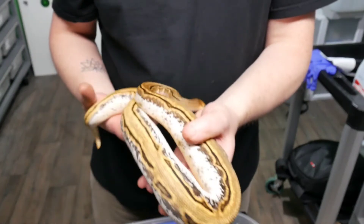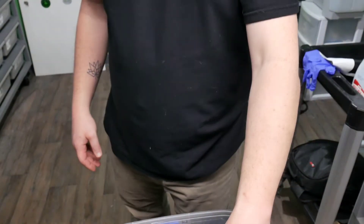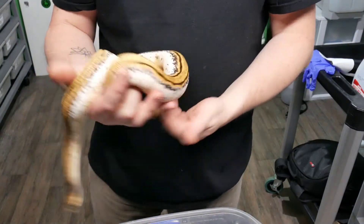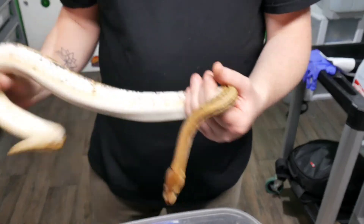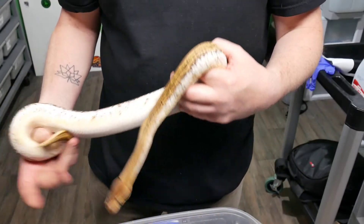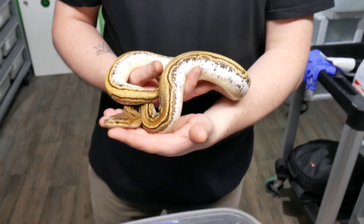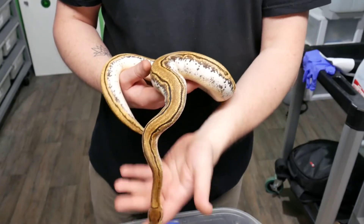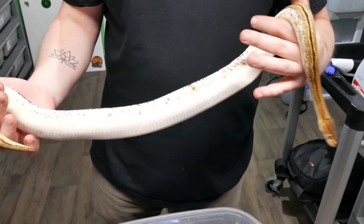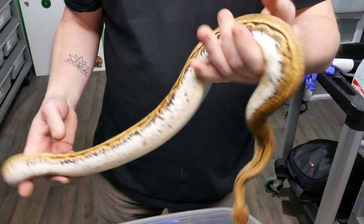We're going to go ahead and weigh him and let you know where he's at right now. This boy is weighing in at 604 grams. We don't force feed our animals — we don't push them a lot. At this size they're eating weaned rats, and we typically feed between weaned and small on occasion. We don't power feed at all, so our animals grow up decently quick but they eat once a week and eat one quality meal.